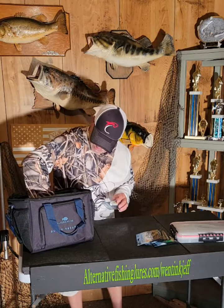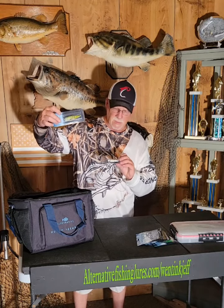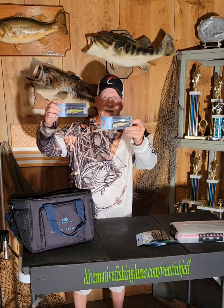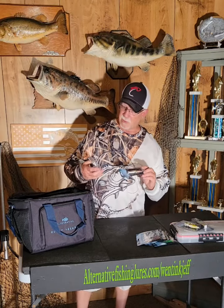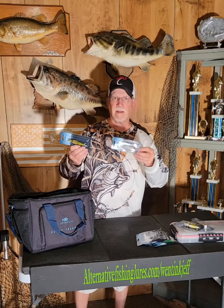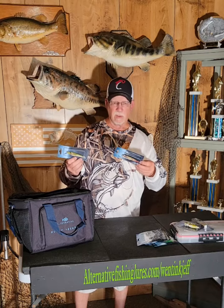I also received a couple of nice poppers — a perch pattern, looks like a creek chub pattern, and a bass pattern. Those should work nice. I also received a couple of jerk baits, hard jerk baits, in a pike pattern and a creek chub pattern. All got rattles inside of them, should work pretty good.